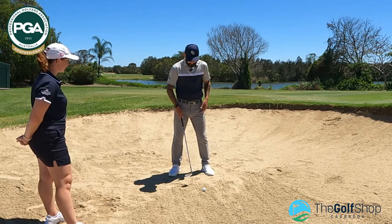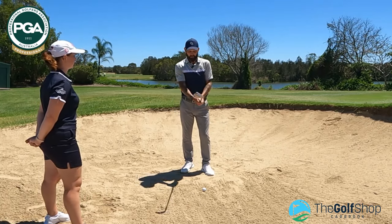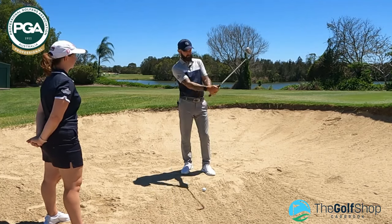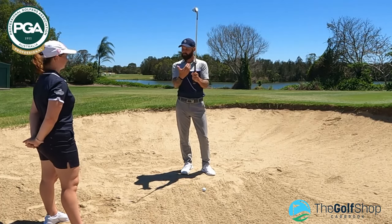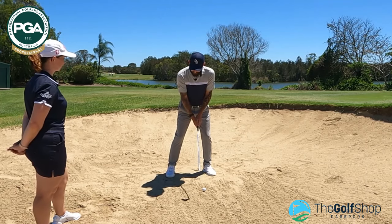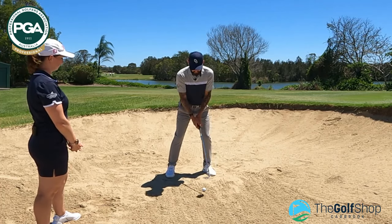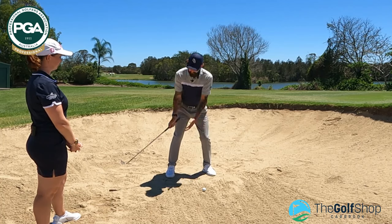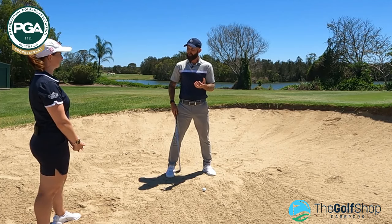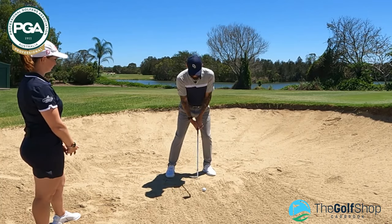Do you like to grip down on the club or have the full length? I actually go about halfway down. Don't go all the way to the bottom of the grip — quite often players who go very low on the grip will thin the golf ball. I've got that equal amount between the top and bottom. Before I get the swing away, I like to feel like I'm pushing my weight down to my left foot in my laces. My final thought before I hit is I'm just trying to make contact about an inch to half an inch behind the golf ball. I'm trying to hit the sand — don't be afraid to hit the sand. I get myself set and ready to go.